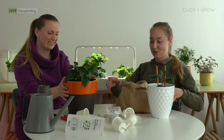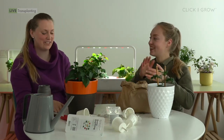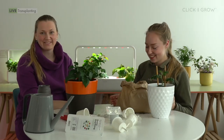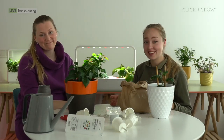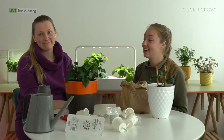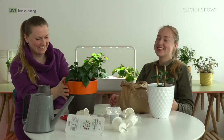Thank you very much for joining once again. Leave your questions, and thank you for growing with us. Become a part of our community and experience the joy of growing, repotting, and every other procedure that comes with it. See you next time, bye!